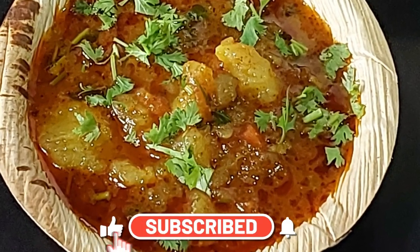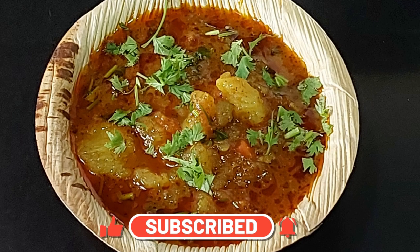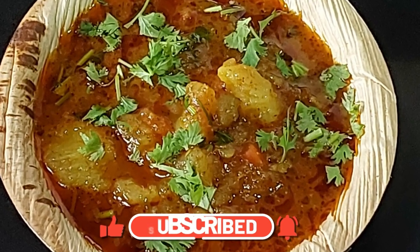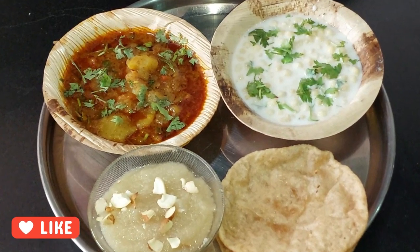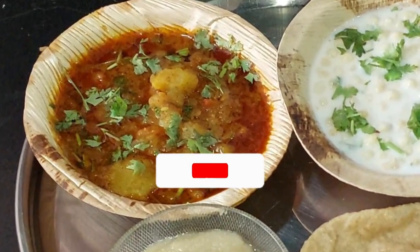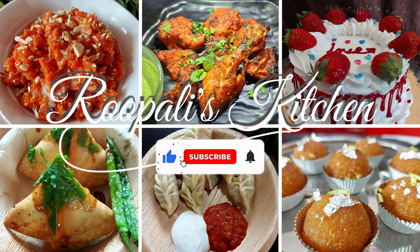Hello everyone, I am Rupali and welcome back to Rupali's Kitchen Friends. Today I am going to take a look at the recipe of aloo sabji. This is a special recipe which everyone likes at home, so why not share it with you?